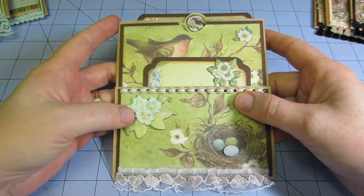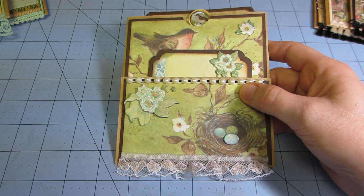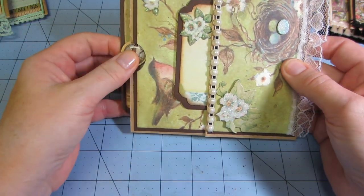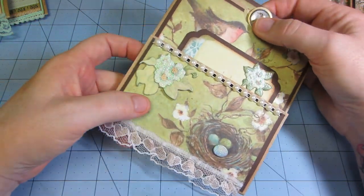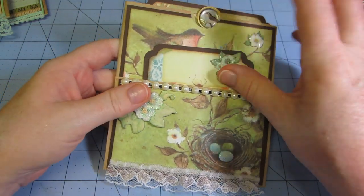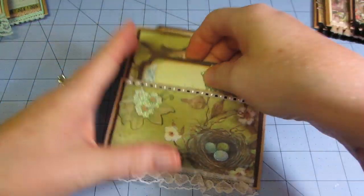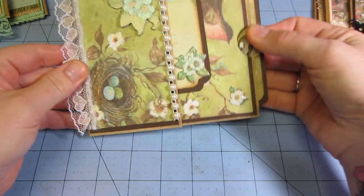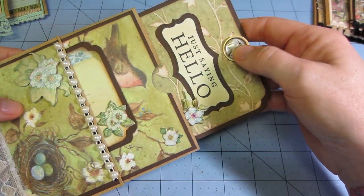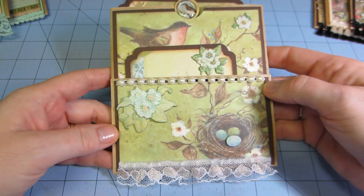This one is done with K & Company paper — I made a whole mini album with this. It's called SW Botanical, I think, but I love this paper. I actually bought two stacks of it because it was on clearance at Joann's. They had all the stickers and stuff to go with it, so I of course bought some of that too. There's like a little three-dimensional egg and some flowers. Made this little card out of the paper stack too, put some trims on there. This card says 'just saying hello,' with a little dimensional sticker button that you pull to get the card out.